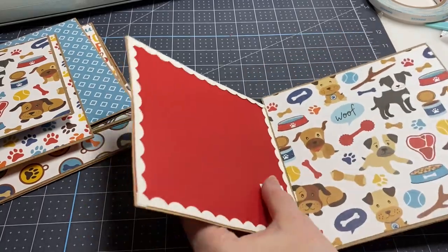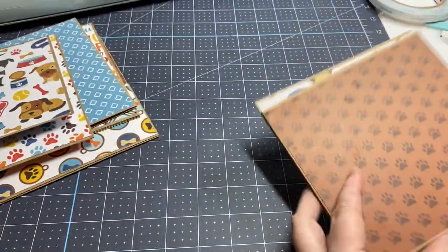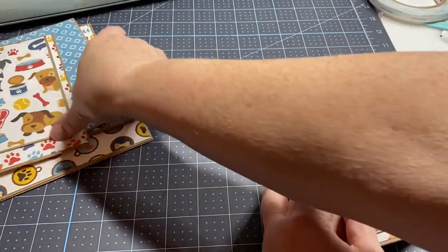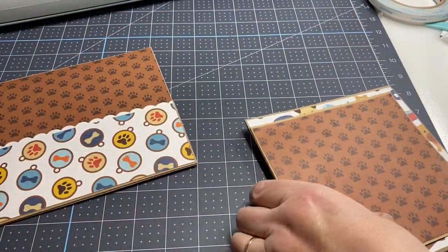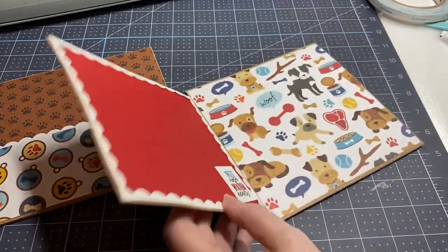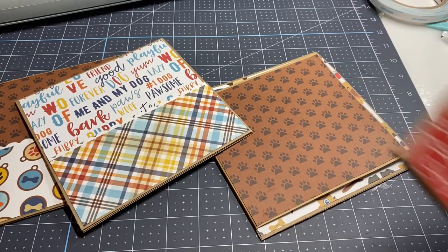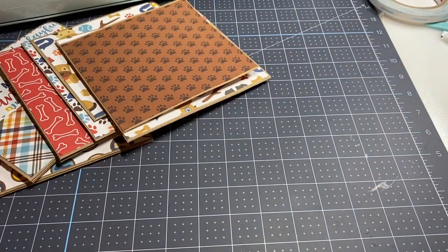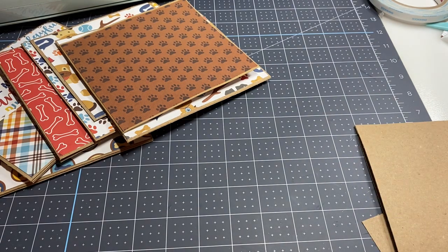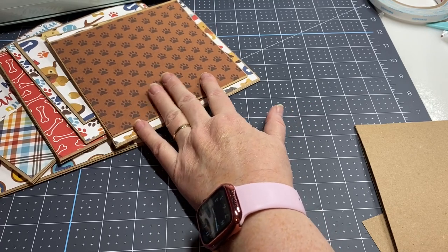And there we go — now I have this whole signature ready to go. You can do a lot more flips and folds and beautiful stuff, but I am making it simple but functional. I like the way it's turning out — this is the side pocket, I've got a flip up. I've got one more to do off camera, and then I'll come back and show you how I put them in the book.